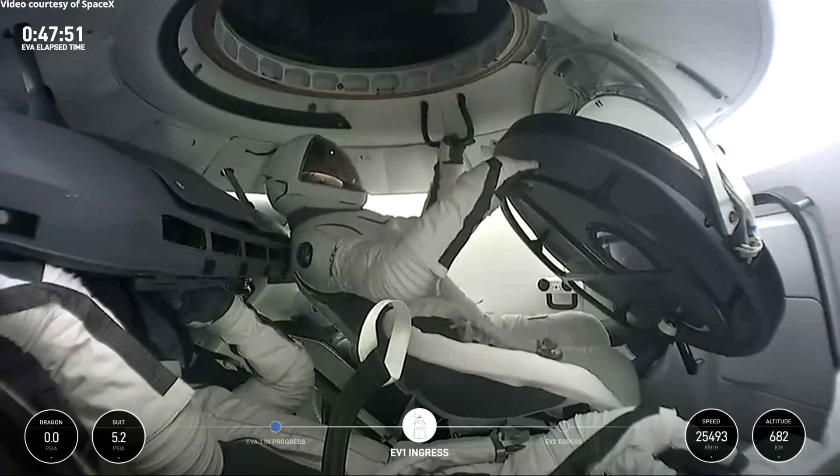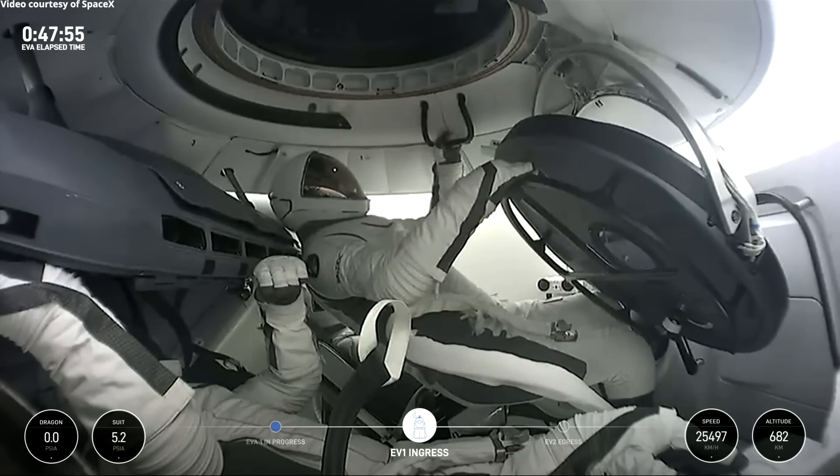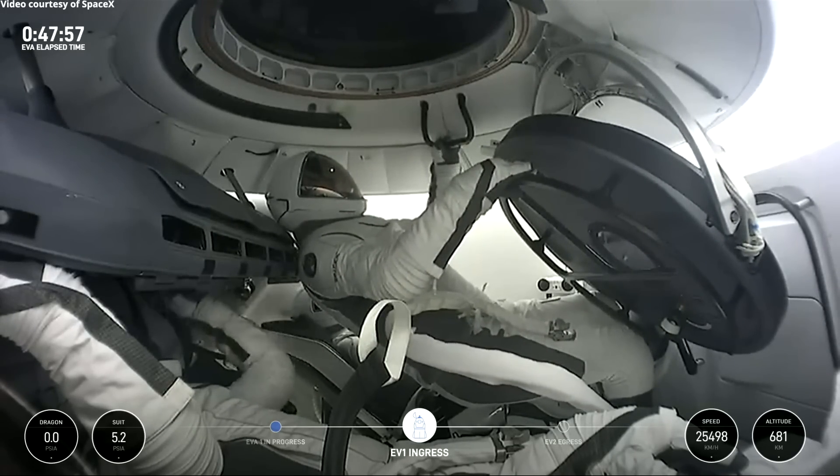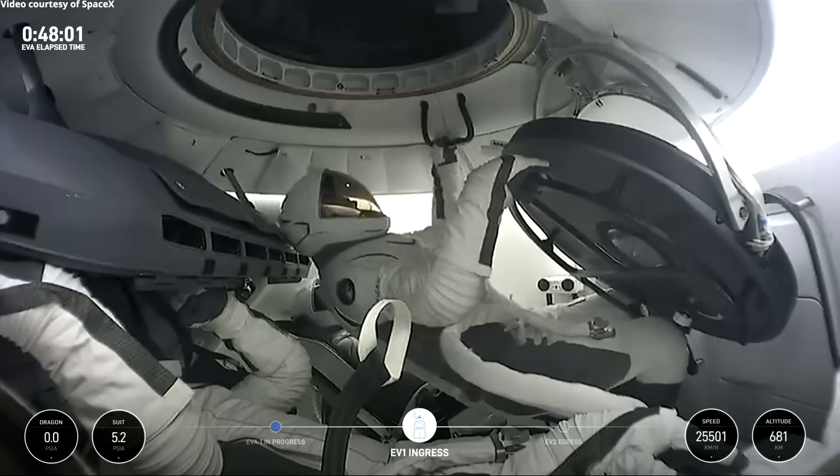SpaceX EV1, just taking a quick look here into hatch seals, and what I can see so far, they look pretty good. Copy on the hatch seals, and stand by for transition to read-off reset.